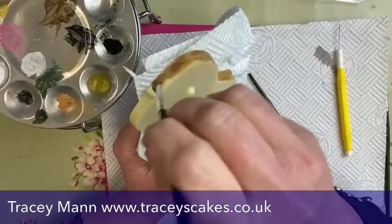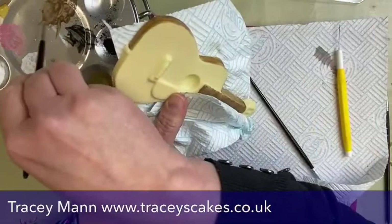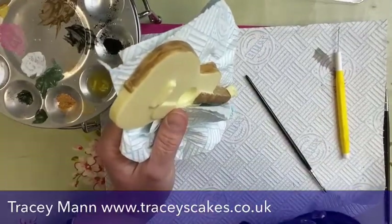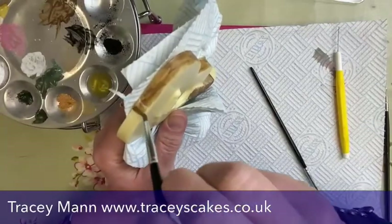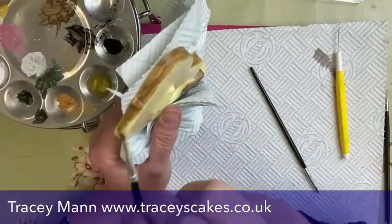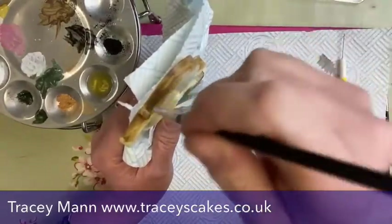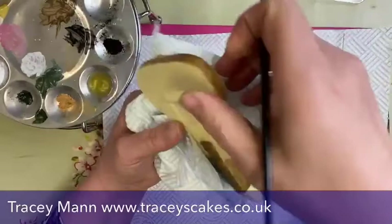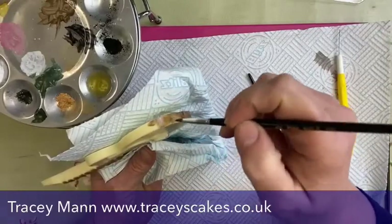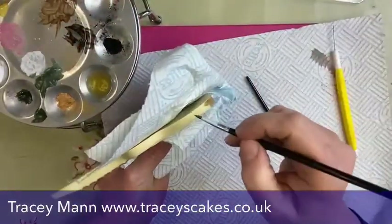Guitars are very popular on cakes — music is really popular. If you could do something like this and it was nice and quick, you can do it in advance too. Yes, we can do this in advance. This is actually for tomorrow, but if you were more organized you could do this a good week in advance easily, if not more — as long as you keep it away from smell and heat, it should be fine.